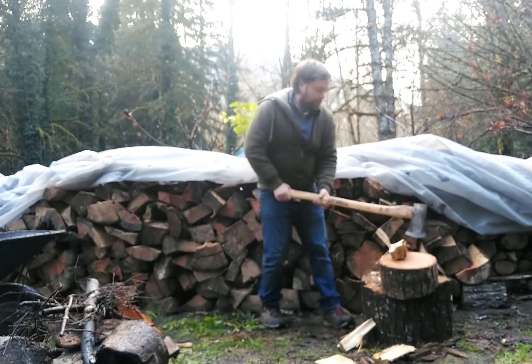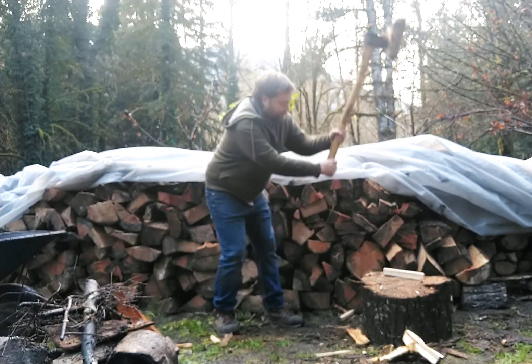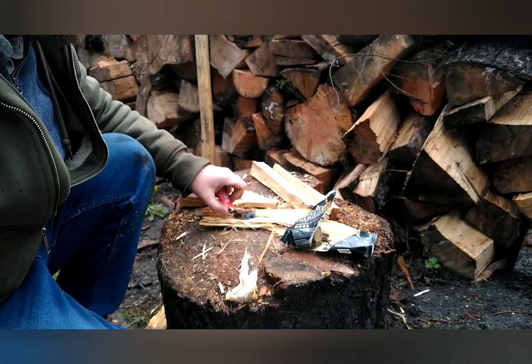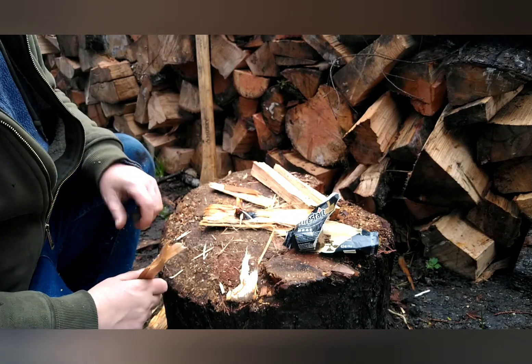For this batch of biochar I am using wood scraps I have laying around the orchard — alder, fir, and birch. I am using a bunch of different kinds, but the best is probably a good hardwood. Just about any agricultural residue or organic biomass can work.